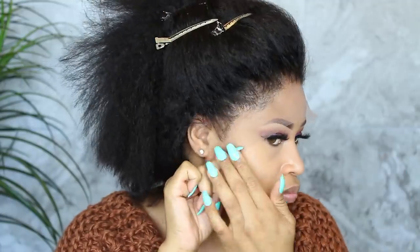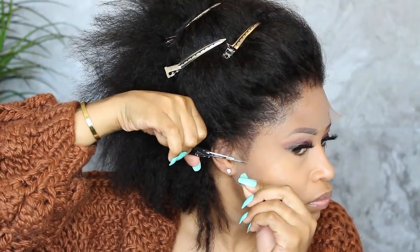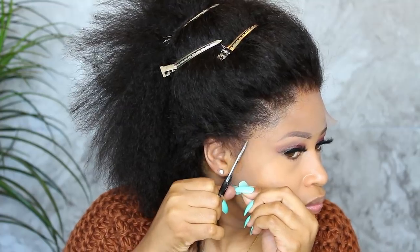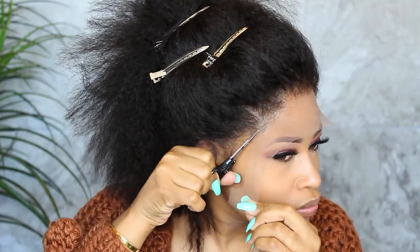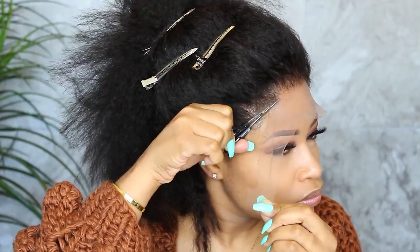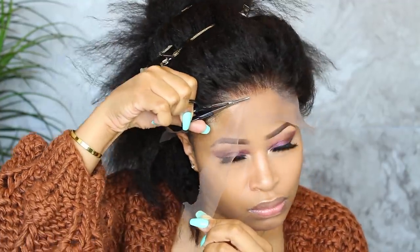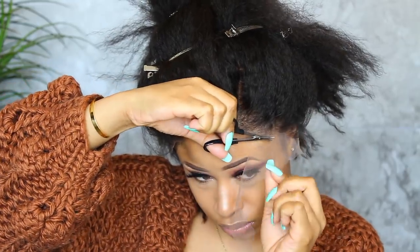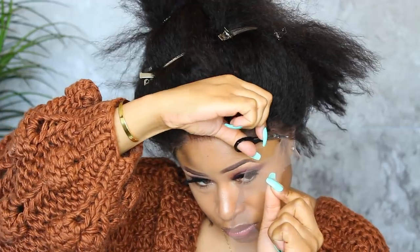Once it's thinned out to your liking, clip the hair back away from the face and get the wig in position. Then carefully trim off the lace following the hairline.